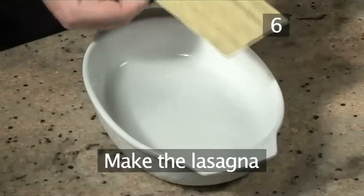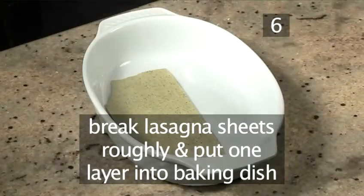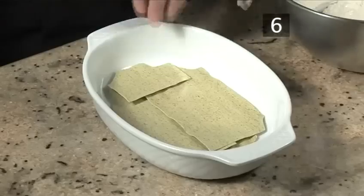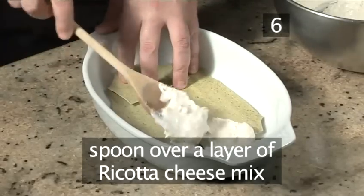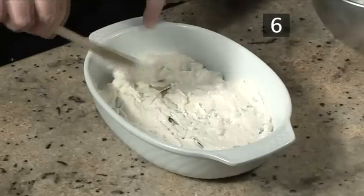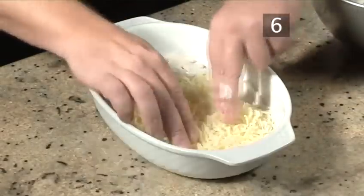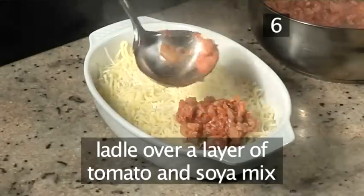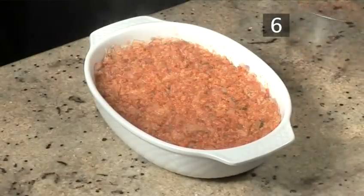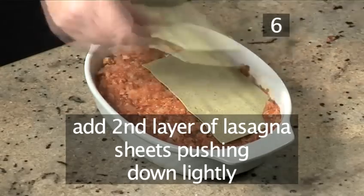Step 6. Make the lasagna. Take a few lasagna sheets, break them roughly into pieces and place one layer into the baking dish. Next, spoon over a thin layer of the ricotta cheese mix, and evenly sprinkle over a layer of the mozzarella. Continue ladling over a layer of the tomato and soya mix. Then add a second layer of the lasagna sheets, pushing them down lightly with your hands.